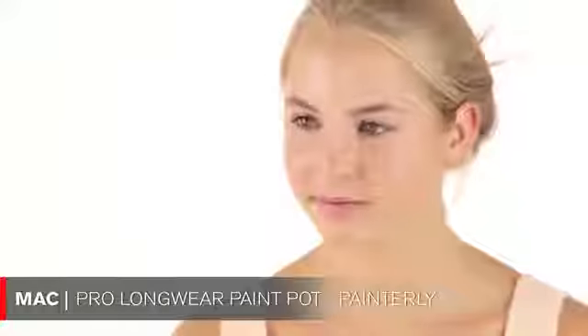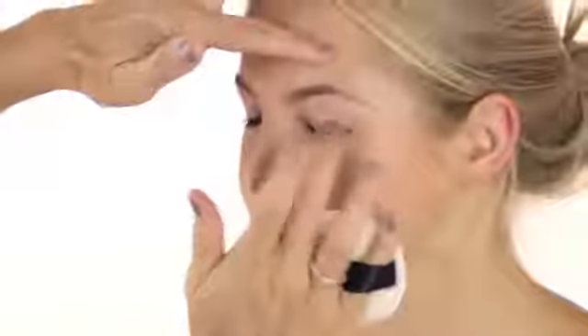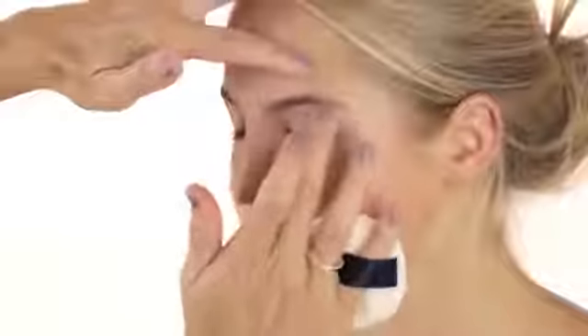MAC Painterly is a primer that has a little bit of a flesh color to it. I really like this product, especially if you tend to have a little bit of redness around the eye, broken blood vessels, or anything red — it just makes everything even.